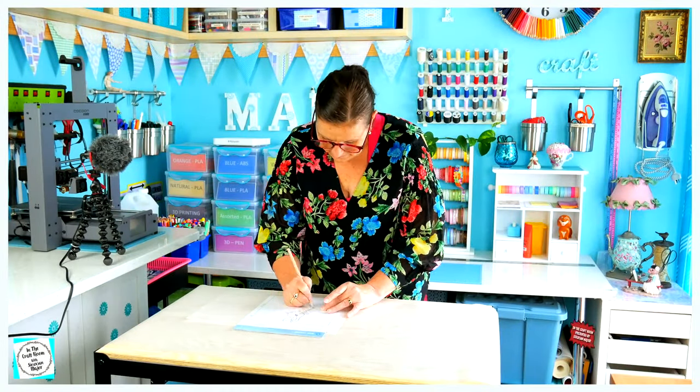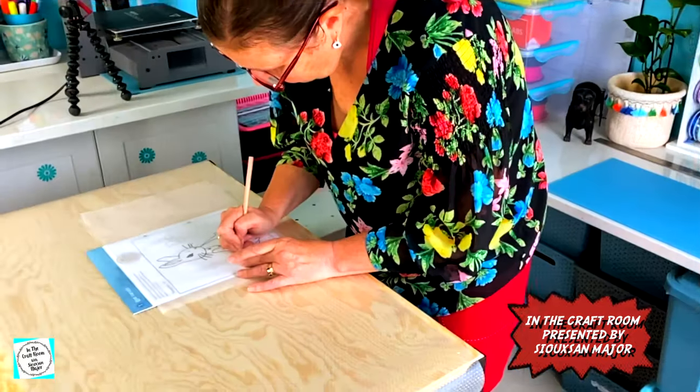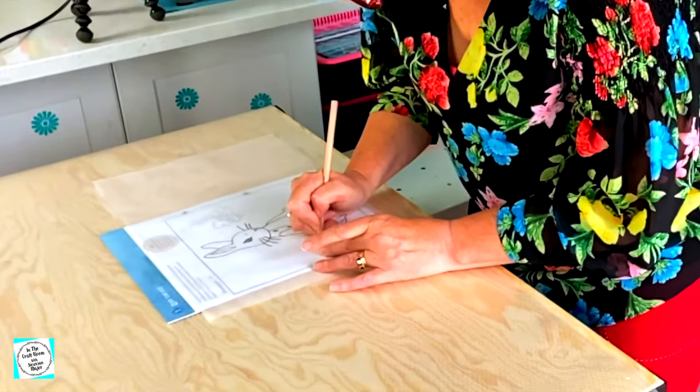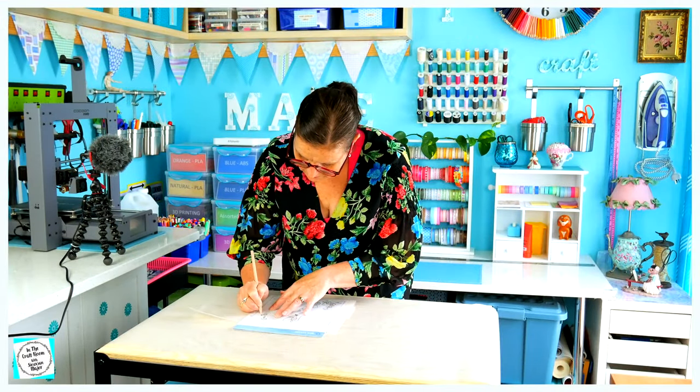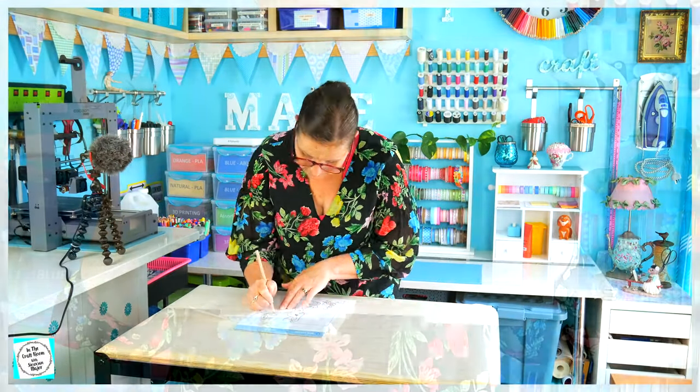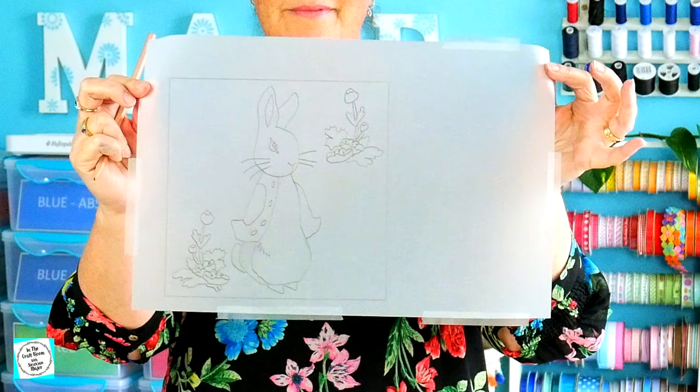Welcome back, and just recapping — in the last episode I traced all the shapes that make up Peter Rabbit's form onto the bonderweb. I cut them out and then adhered the bonderweb shapes with a hot iron onto the different coloured fabrics associated with the pieces.